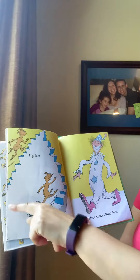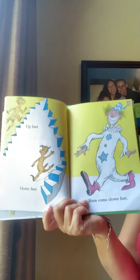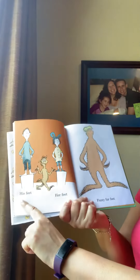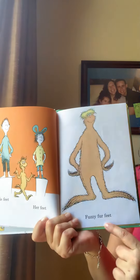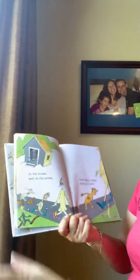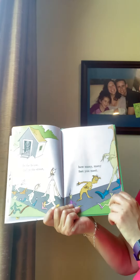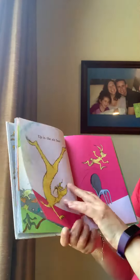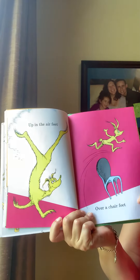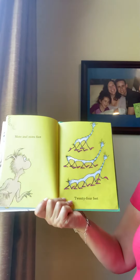Up feet, down feet, here come clown feet. His feet, her feet, fuzzy fur feet. In the house and on the street, how many, many feet you meet. Up in the air feet, over a chair feet. Up in the air feet, more feet, more and more feet.